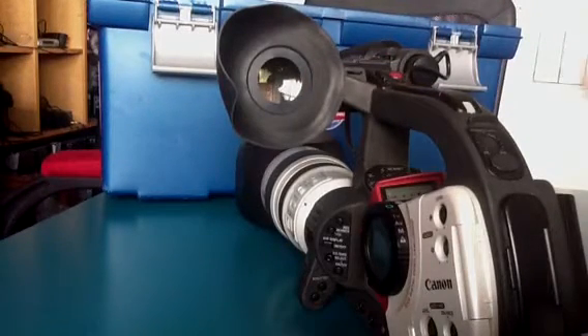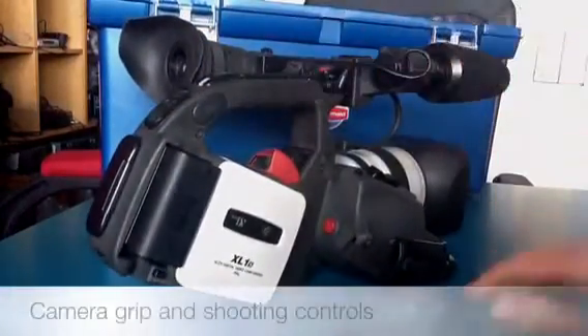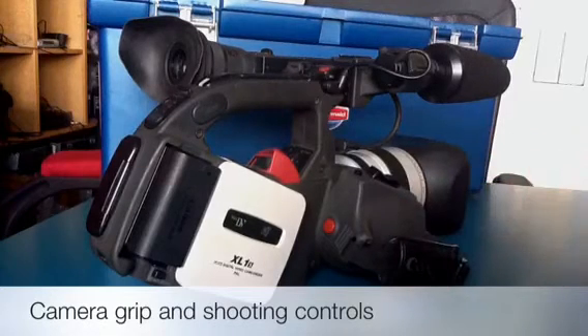You also have the same grips and controls as the Canon XM2, so you can grip it via this. I wouldn't recommend that for exactly the same reasons — it's not very stable.